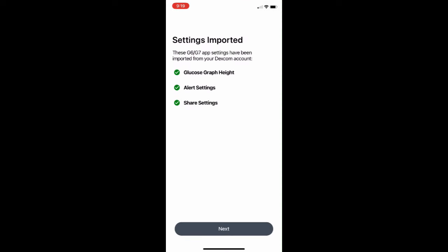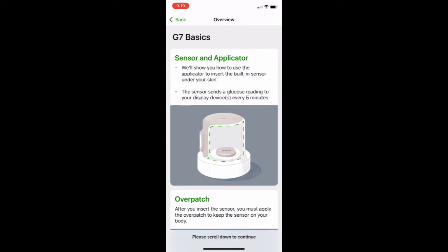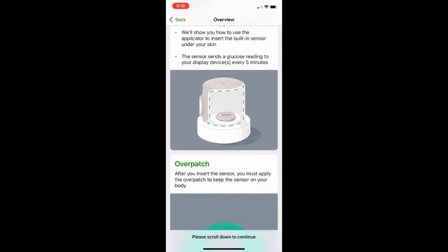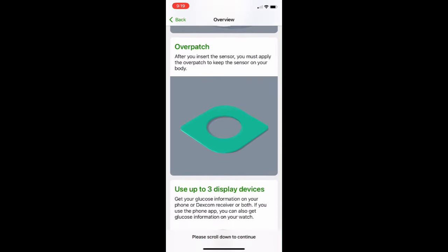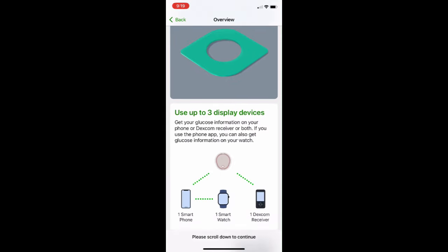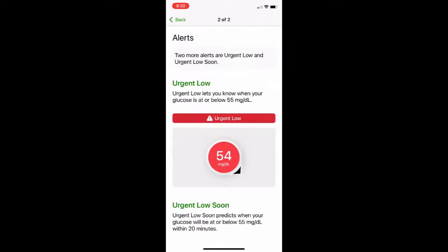It then imported my settings from the G6, which is pretty nice — means I don't have to re-enter those. Now it's going to give a full overview of how the G7 works, giving you all the details on the components and how everything works. This might be helpful for you to sit down and watch in your own time. You have to watch all these videos about how the system works.